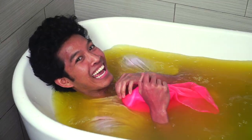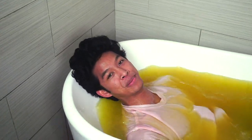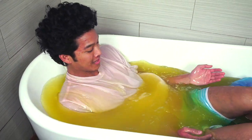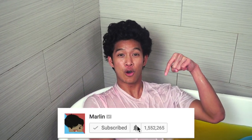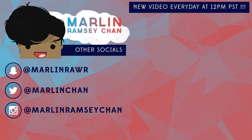Oh my gosh, this is so nice! I made a nice yellow bathtub full of — well, thank you guys so much for watching me play in this beautiful yellow bathtub. This is sick! If you guys love wobble bubbles and you guys love rainbows, please give this video a big thumbs up and make sure you click the bell to subscribe and get all notifications when I make new videos. I'll see you guys tomorrow at 12pm for another new video. BOOM! Bye guys!